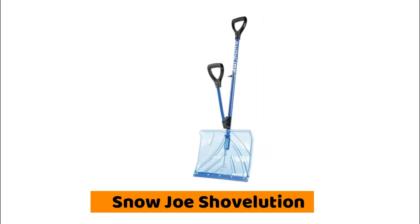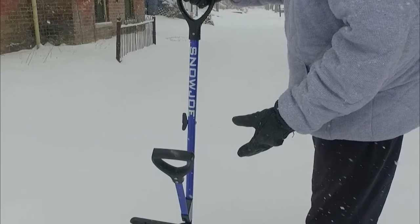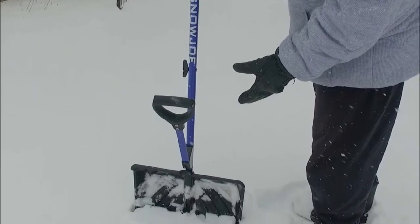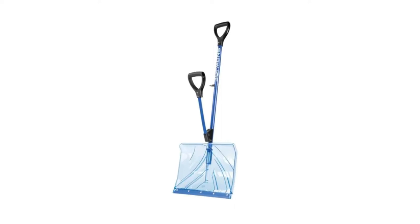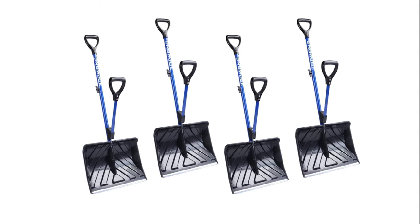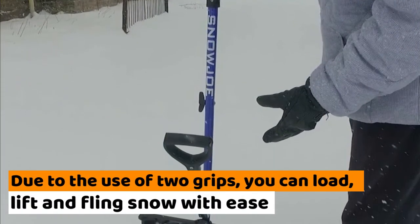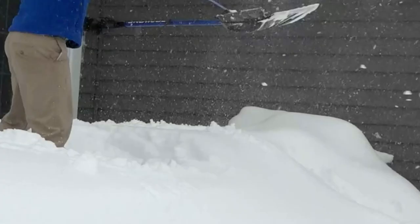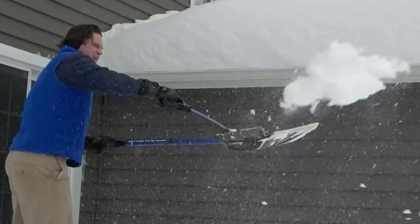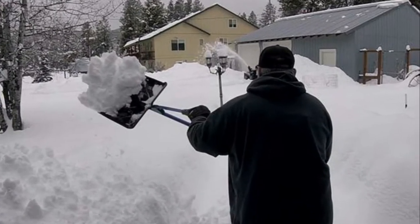First on the list is the Snow Joe Shovelution. This comes with more features than a regular snow shovel. It is a light snow shovel that you can use even when you have a bad back. It comes with a D-shaped handle that offers a comfortable and stable grip during shoveling. The manufacturer makes it with polypropylene and aluminum, which contribute to its light weight. Due to the use of two grips, you can load, lift, and fling snow with ease. One of the grips is spring-loaded to minimize the exertion you put into throwing and lifting snow. It also comes with a wide head that can help you shovel snow in less time.